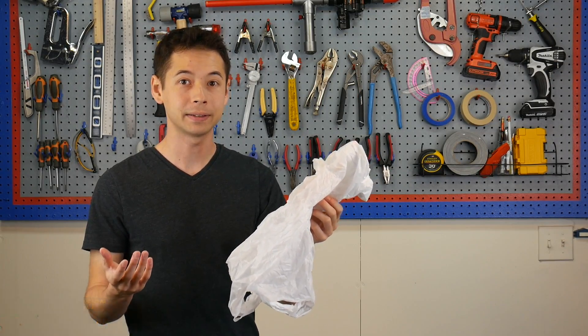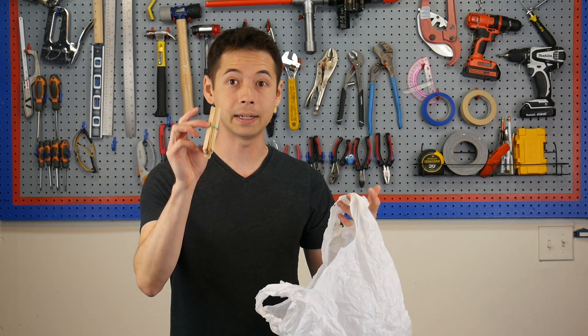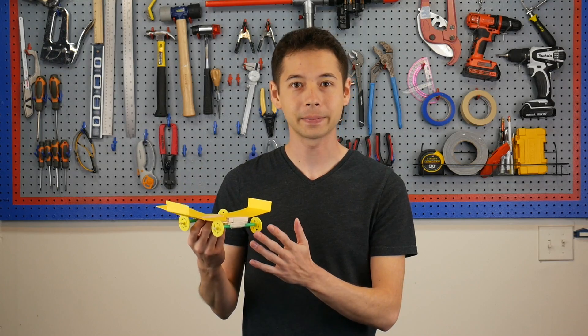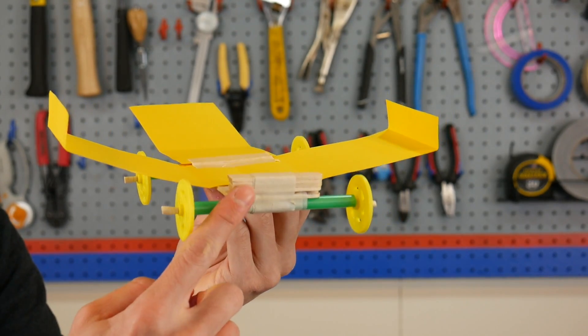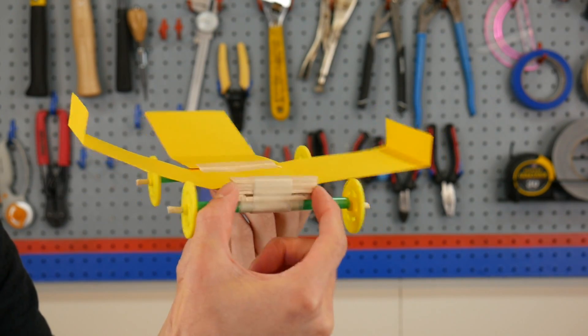So here's a plastic shopping bag. When I throw it, it doesn't go far at all. But if I give it some more mass by adding a bundle of craft sticks to it, now if I throw it with the same amount of force, it goes a lot farther. The same principle applies to this car. This little bit of extra mass in the front helps generate some extra momentum, and when launched, it pulls the rest of the car with it.